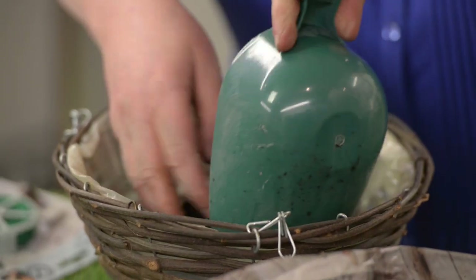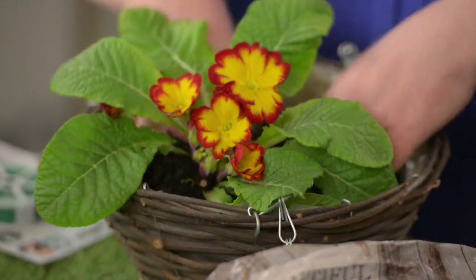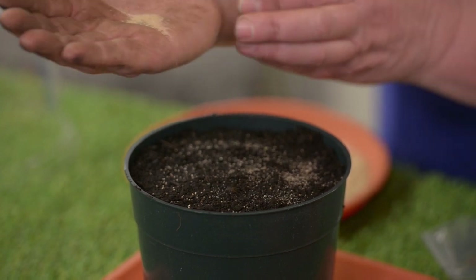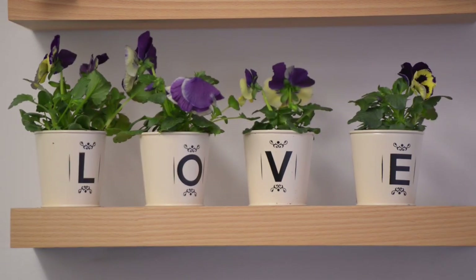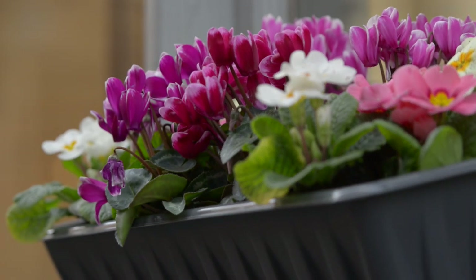Even if you don't have a garden, there's lots you can do. You can have hanging baskets, window boxes — a balcony with some containers on can look fantastic. These days there's lots of vegetables you can grow in containers, as well as herbs and flowering plants.